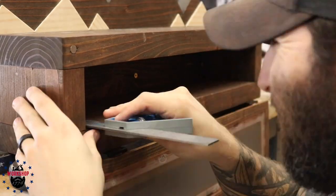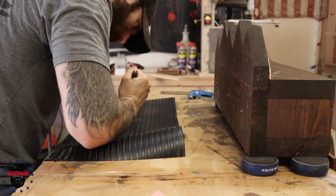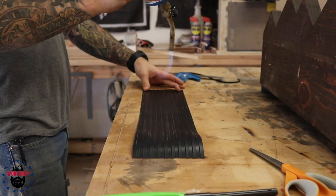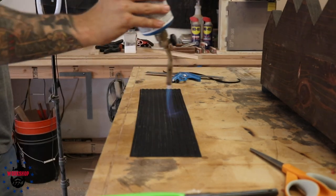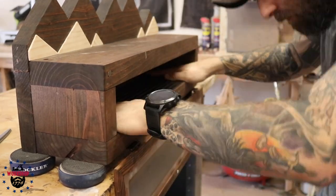I had a rubber mat from an outdoor project sitting rolled up in my garage for nine months. I realized a phone vibrating in a wooden box would make a racket, so I decided to add it as a liner to dampen vibration. The problem was it had a bad curl from being rolled up so long. I got my propane torch out and applied some heat — it flattened out in about five seconds. Then I glued it inside the box with DAP Rapid Fuse.